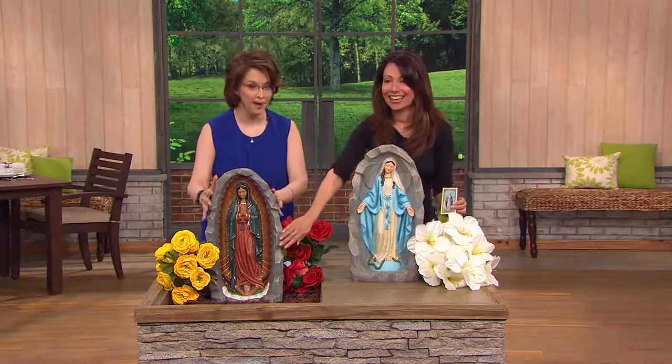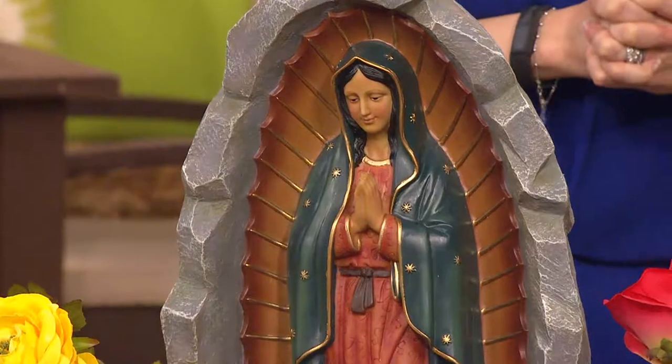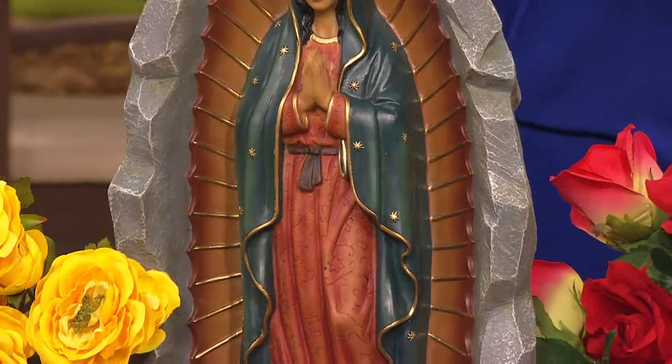Growing up in New Mexico with my family and my sister, whose confirmation name is Guadalupe, we have your choice. We're going to take you through the stories of both of these beautiful figurines. They can go outside in your garden. Maybe this is going to be a remembrance for somebody that you know and love, or maybe this is going to be your devotion to Our Lady.